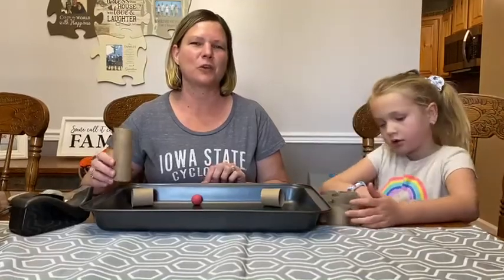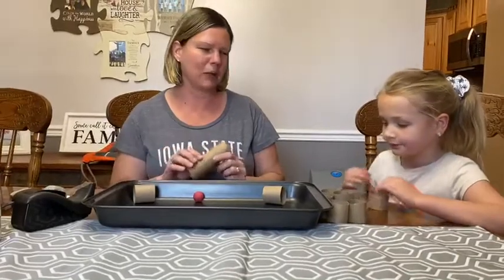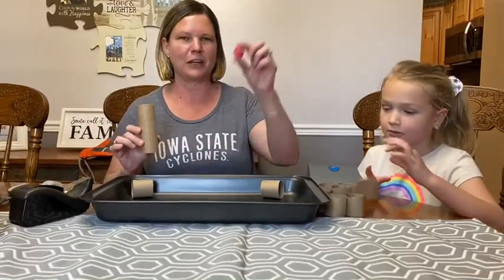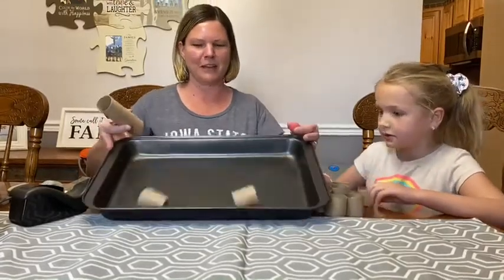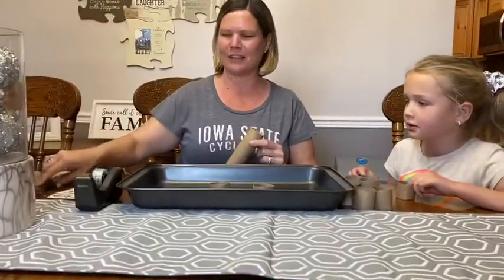Alice and I are going to show you how to make a paper towel and ball challenge. The supplies you're going to need are either toilet paper tubes or paper towel rolls, a ball, a pan, a permanent marker, some tape, and some scissors.